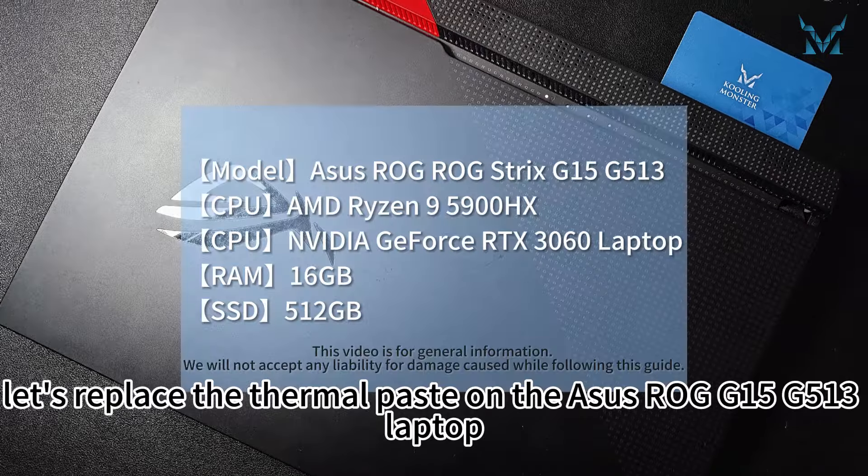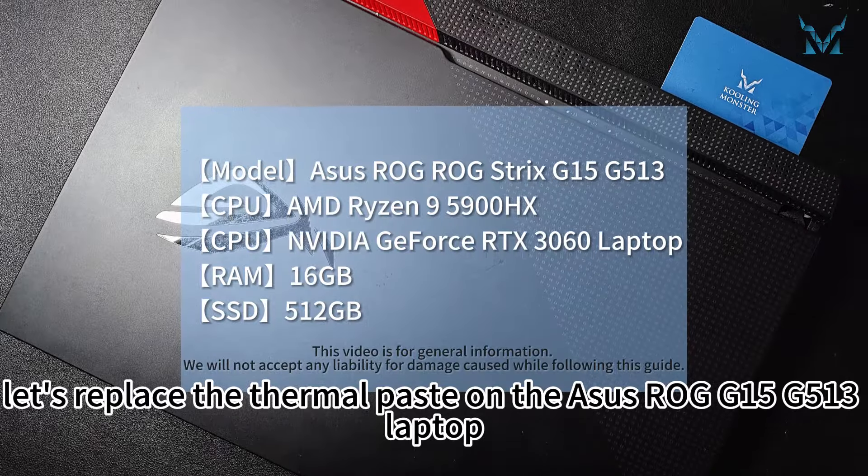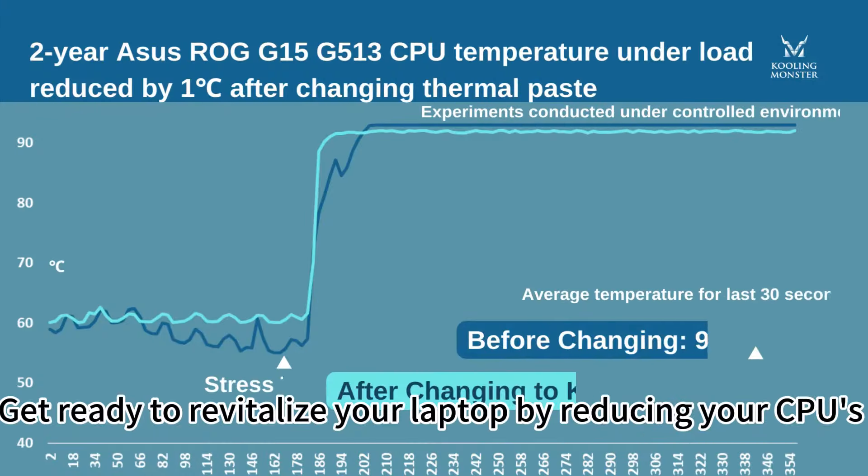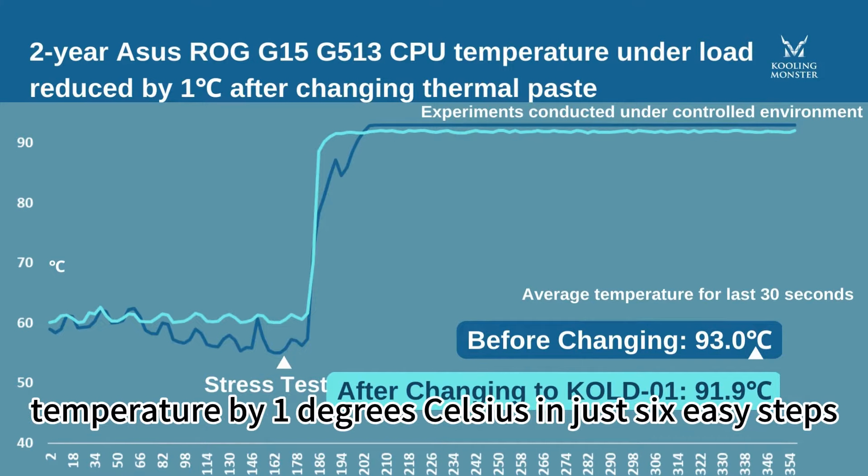Today, let's replace the thermal paste on the ASUS ROG G15 G513 laptop, as our followers have requested. Get ready to revitalize your laptop by reducing your CPU's temperature in just 6 easy steps.